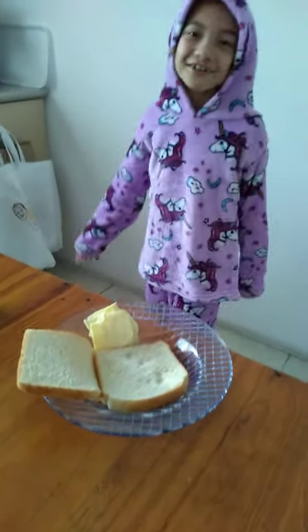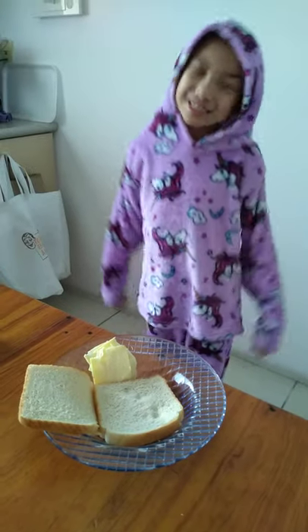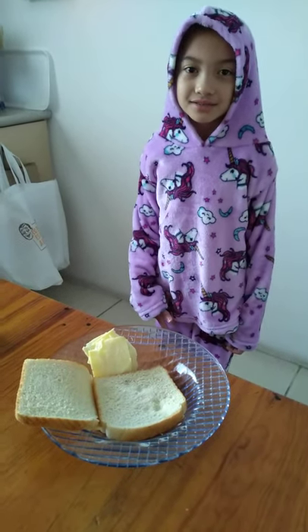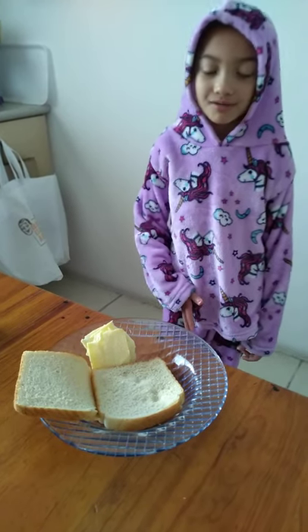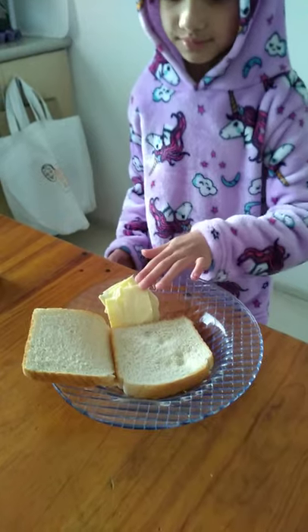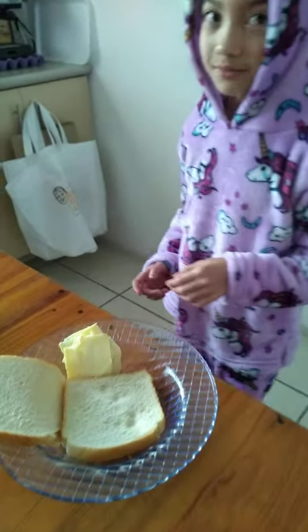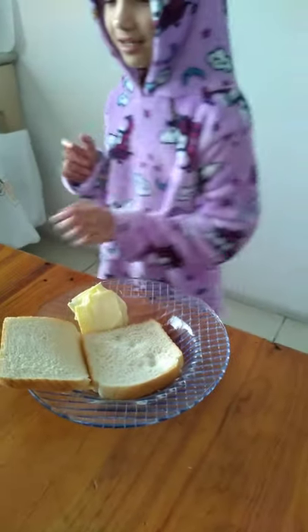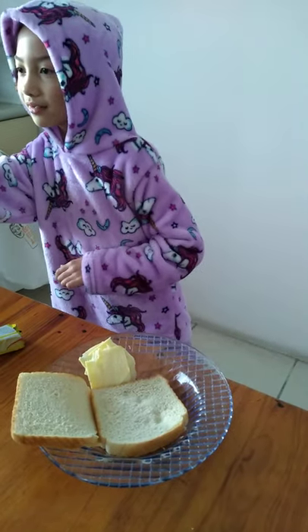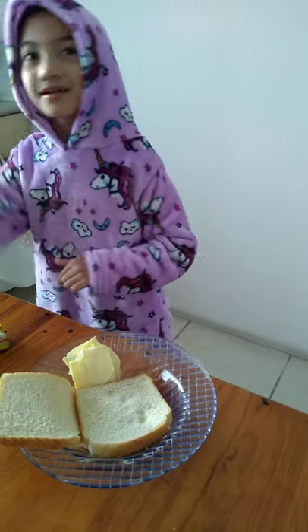Hello guys, welcome back to my video! Today we're going to make a grilled cheese. The ingredients we need are two pieces of white bread, some cheese — and for me, a lot of cheese — some butter, a spatula, and a pan.